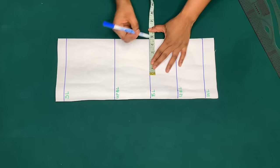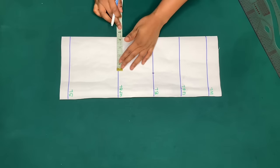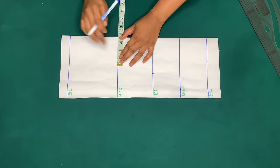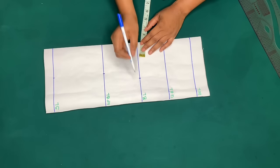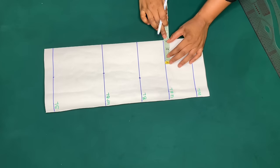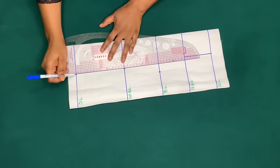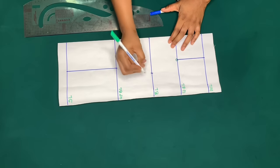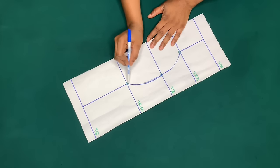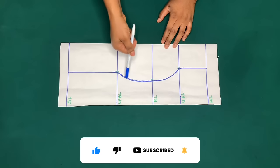Now if you're making for someone that is busty, you mark the bust pan measurement on the bust line — which is 4.5 inches — and minus one inch from the 4.5 inches on the upper bust line, that is 3.5 inches, and it goes straight to the shoulder. On the under bust, minus 1.5 inches from the 4.5 inches — that gives you 3 inches — and it goes straight to the waist or blouse length. Make a curve from this point to this point to this point. This way the cup comes out more. That is how to cut for someone that is busty.